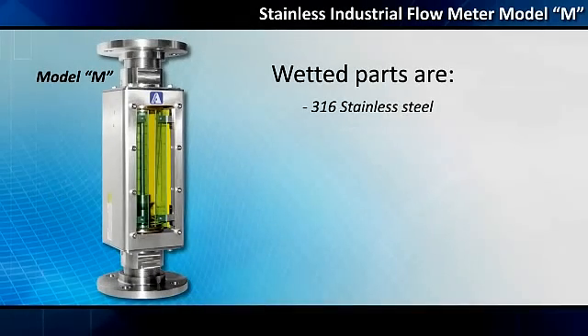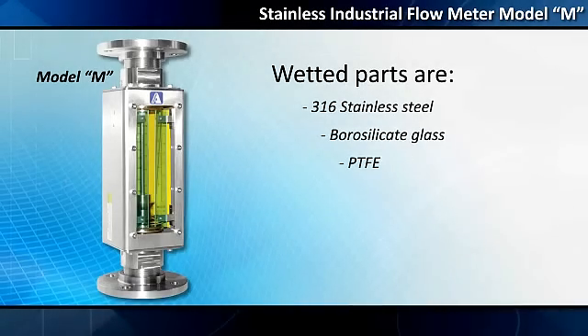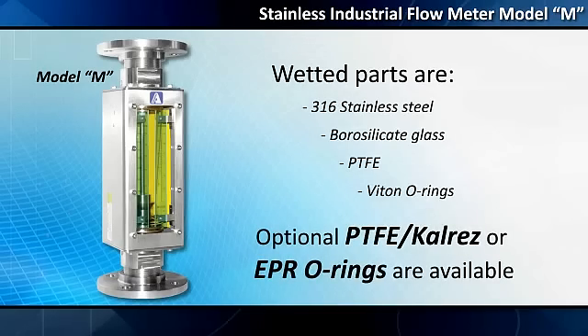Wetted parts are 316 stainless steel, borosilicate glass, PTFE, and VITON O-rings. Optional PTFE, CalRes, or EPR O-rings are also available.